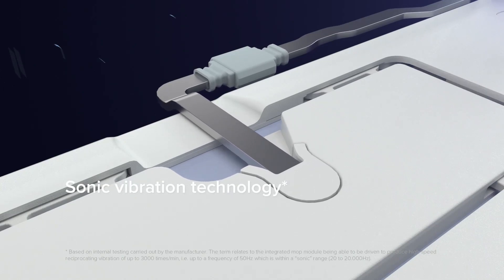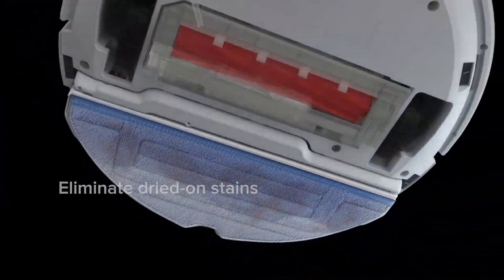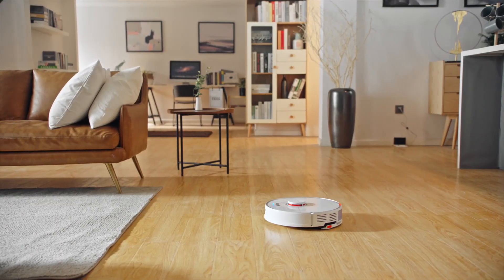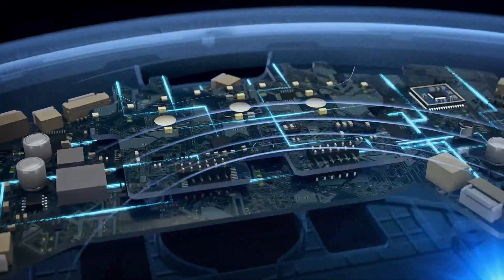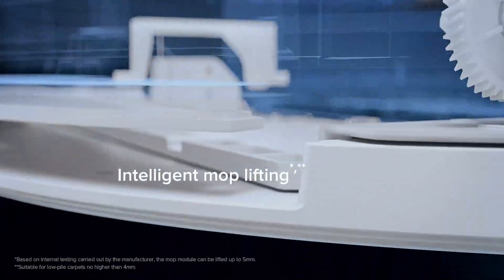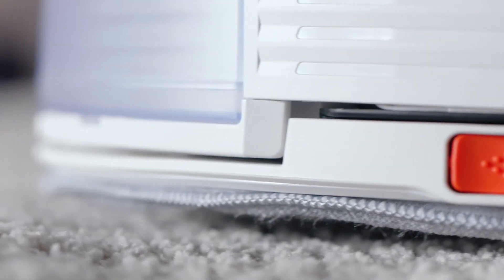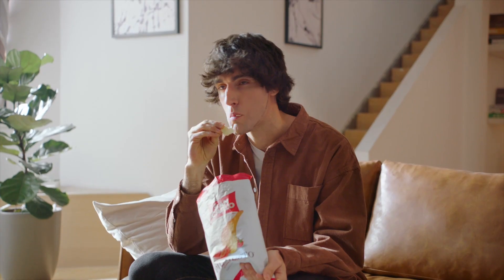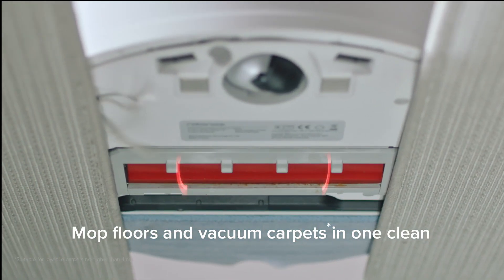Unlike the T8 AIVI, the mop can actually lift out of the way, which is very nice because right now with the T8 AIVI or any combination mopping robot, if you have the mop attached, the robot — assuming it can detect carpets — will avoid carpets entirely. If it can't detect them, it'll try to mop them. But with the mop being able to lift out of the way, the robot can actually clean your entire house: vacuum and mop hard floors, then go onto carpets, lift the mop out of the way, and clean them.